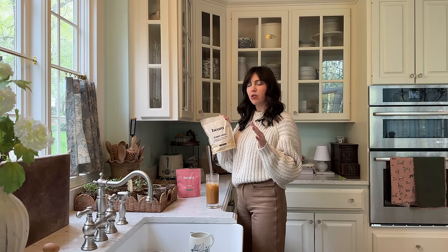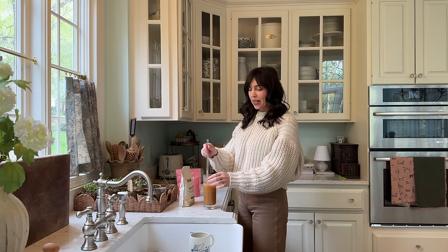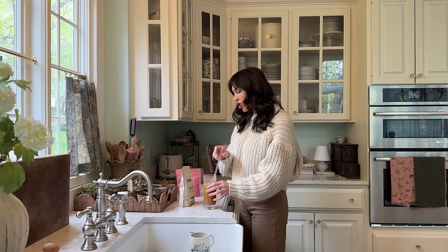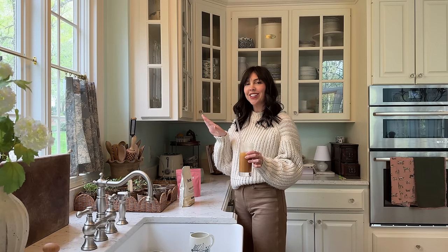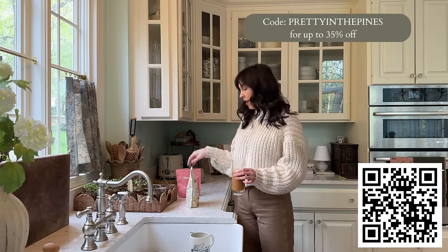Every now and then if I want a latte, this Super Latte - I don't add sugar, I don't add creamer - has this creamy delicious taste that mushroom coffees usually don't have. It's supposed to give you more sustained energy, which I've definitely noticed, and also make you more focused. This week is not a great sleep week for us, so I'm trying to get a little extra energy. I'm excited to be partnering with Beam - they gave me a code, it's 'pretty in the pines.' They have something for any type - sleep, productivity, you name it.